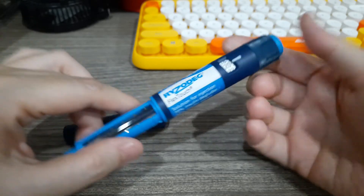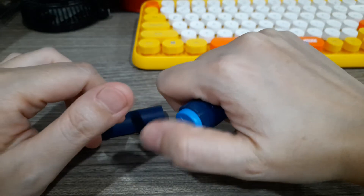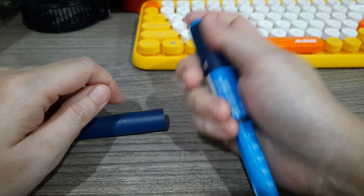So dial to 20 units and then hold it like this. Notice it's more stable holding it this way rather than holding it the other way.